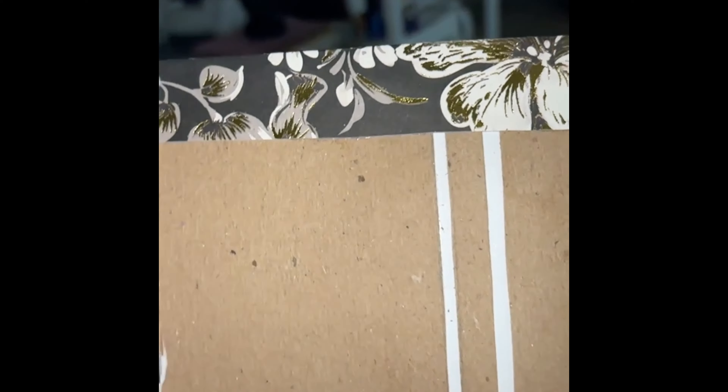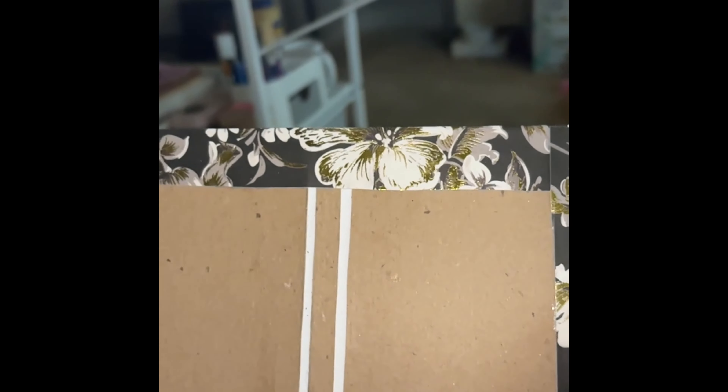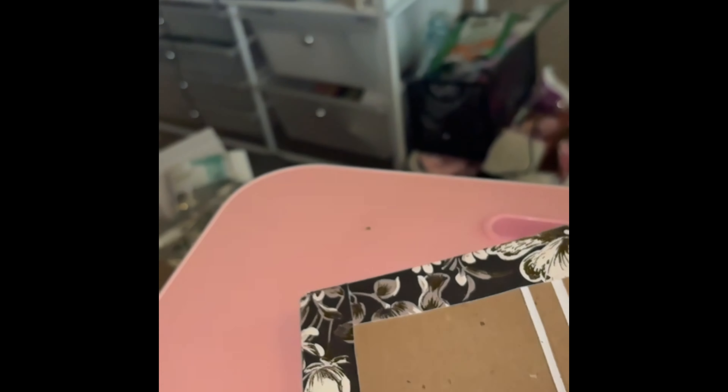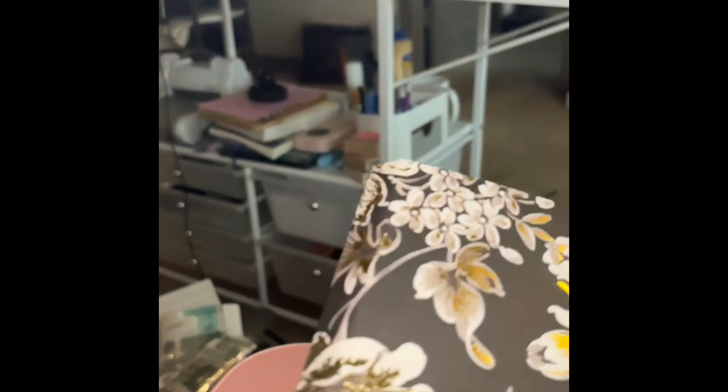All four sides are cut, so now all I have to do is fold them over and glue them. I'll fold these and glue them and then I'll be back. I've done all four corners. This is the back of my journal, and this is where I remind you to put a piece of paper on top — it'll save you a lot of trouble.